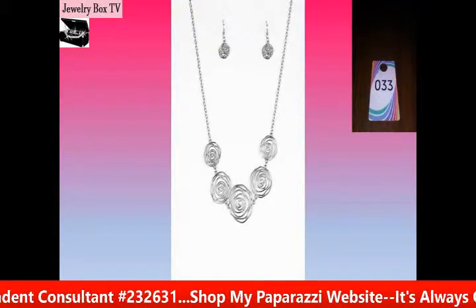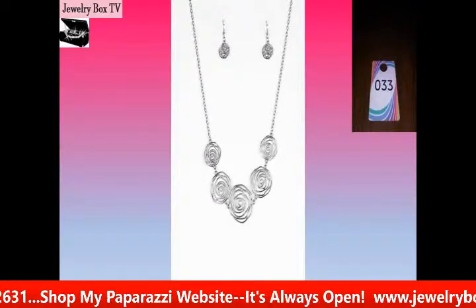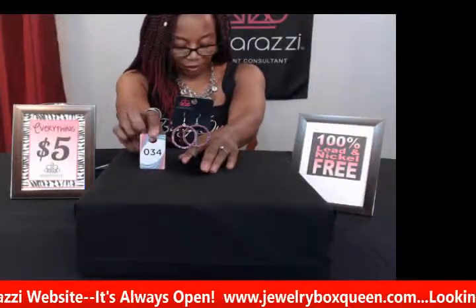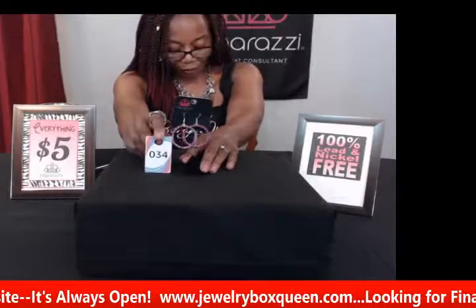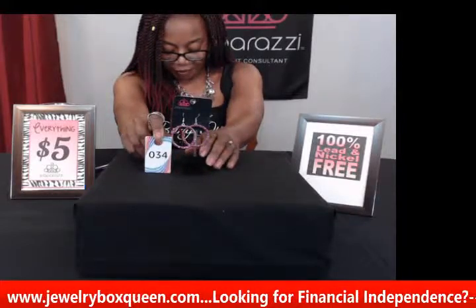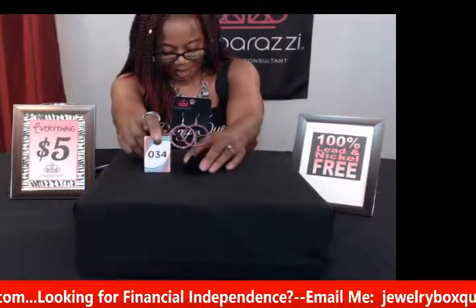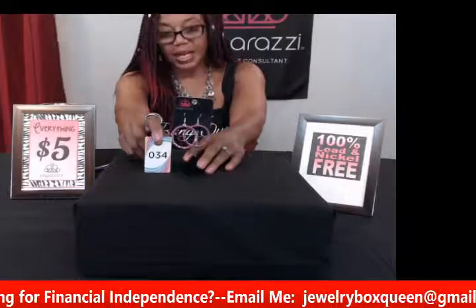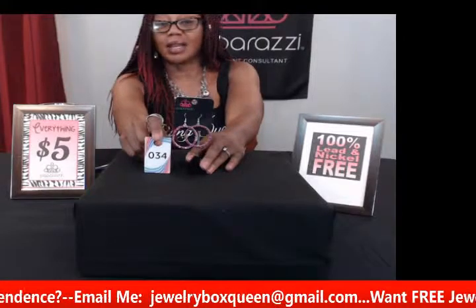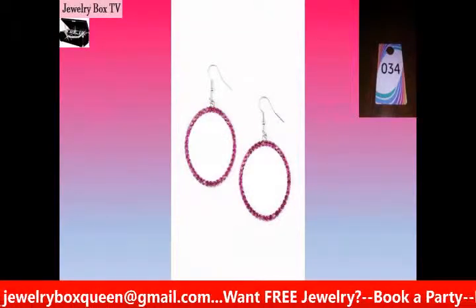Here's another pair of earrings similar to the brass ones shown earlier. This one is called Stopping Traffic — pink rhinestone earrings, number thirty-four. It has glittery pink rhinestones encrusted along the front with a warped, wavy look that goes up and down. If you like hoops and you like the color pink, this is the one. With this bling you just might stop traffic. This is number thirty-four in pink.